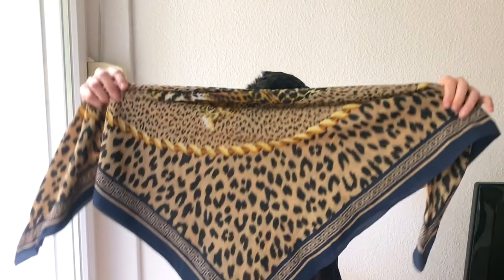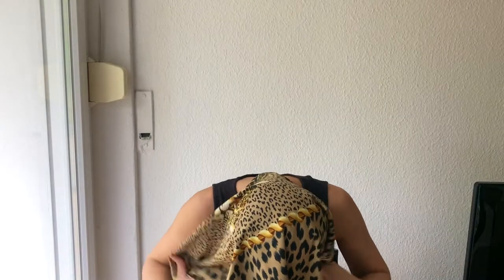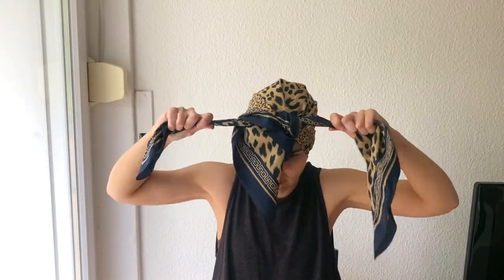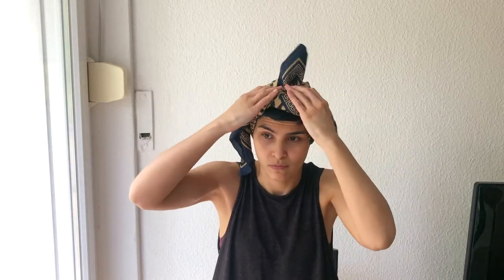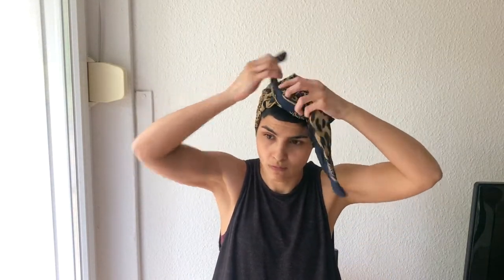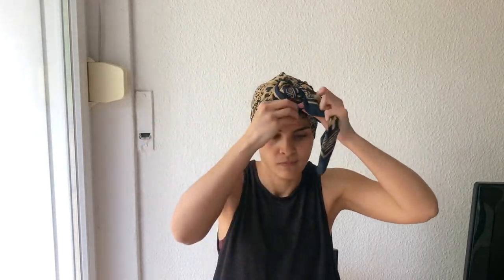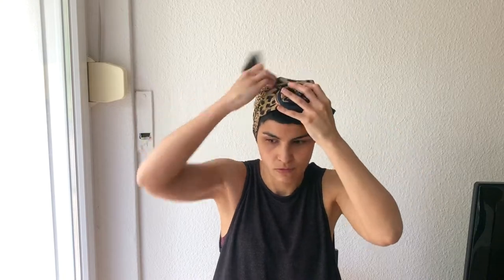My favorite scarf is definitely this one — it has the best texture and fabric because it's stronger, so it looks great for these kinds of looks. Tying the same way as all the other looks, I try to tie it behind and create a kind of bun look.